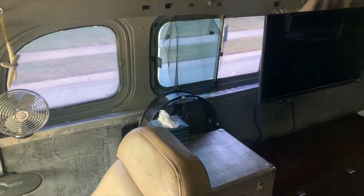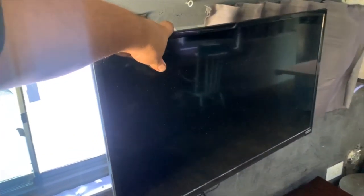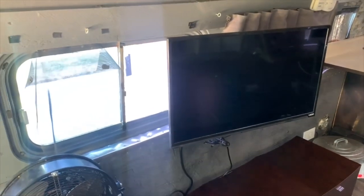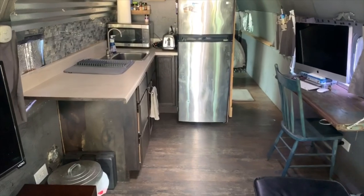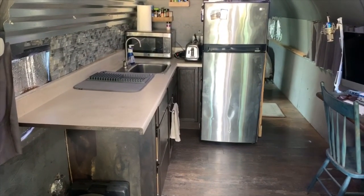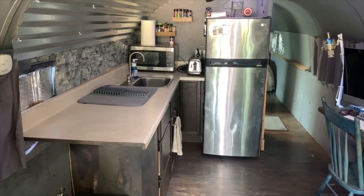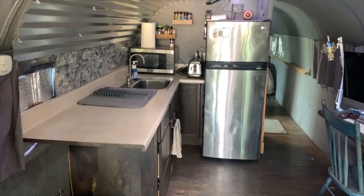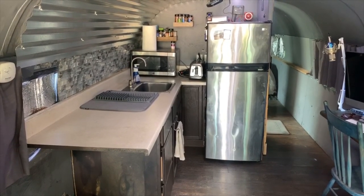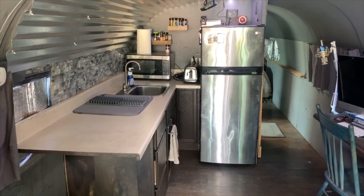There's a TV on a mount where it can slide out and in — we can position it any way that we want. We just added another Amazon Fire Stick to that TV so we can watch it in the back. The kitchen area is pretty open. We don't have a permanent cooktop, but we do have an induction cooker that we use. My wife also uses an Instapot a lot. We're actually vegans, so she does a lot of cooking for us, and most of it we can do with the Instapot or the induction cooker.